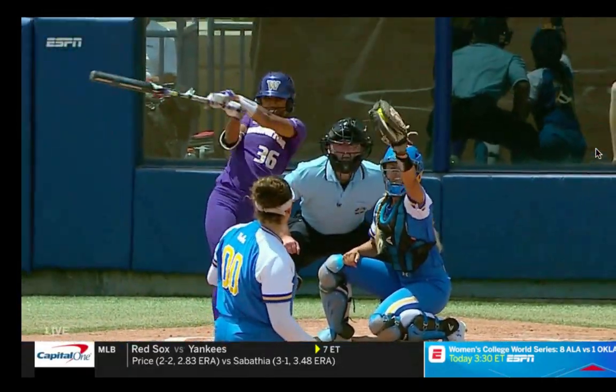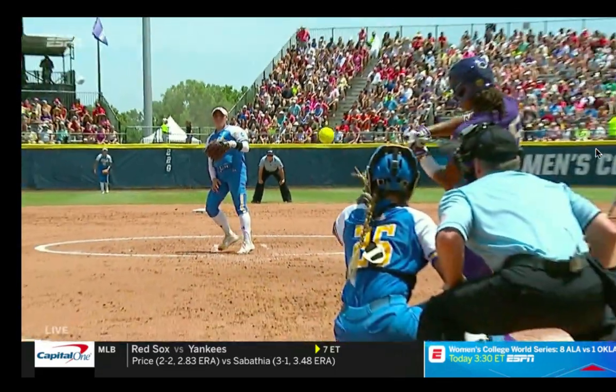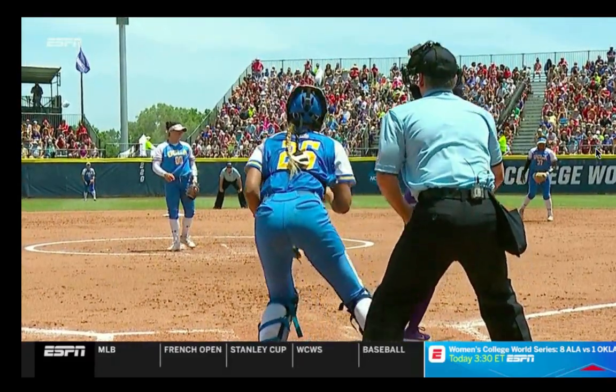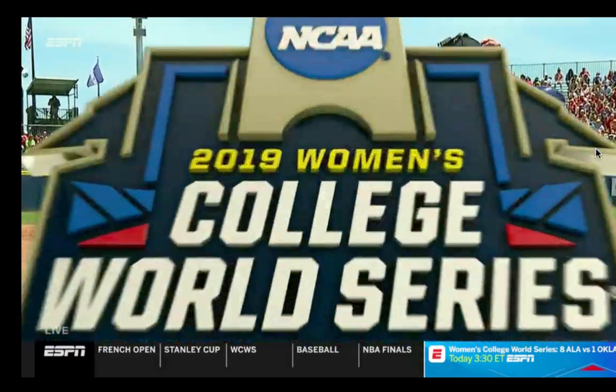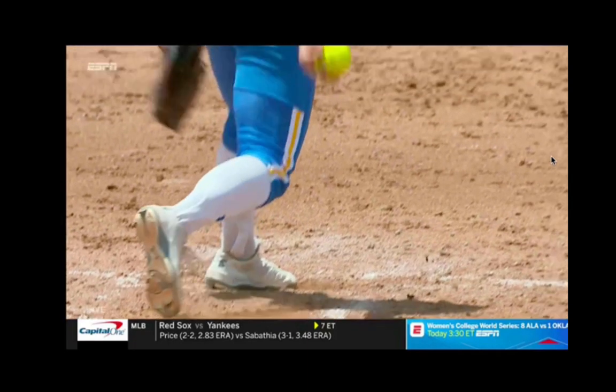That's the TV slow motion. And now we're going to break it down even further frame by frame. So I want to take a look at this Rachel Garcia rise ball in slow motion.